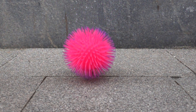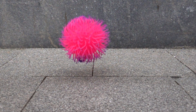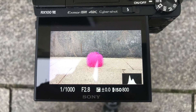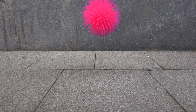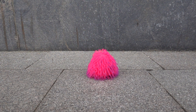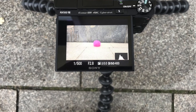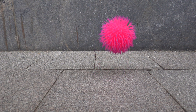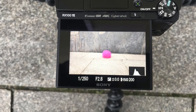I will shoot at those three settings and we will have a look at what ISO will be possible, then we will compare the footage side by side. At 960 frames per second I will be able to shoot at ISO 800, at 480 frames per second at ISO 400, and at 240 frames per second at ISO 200.